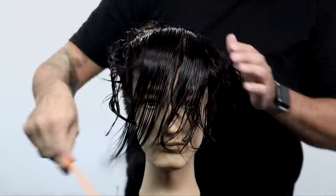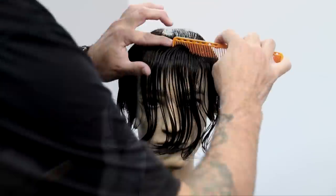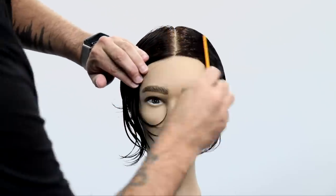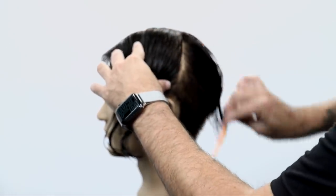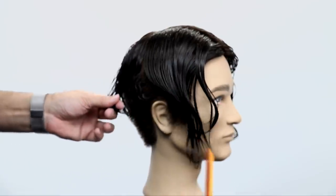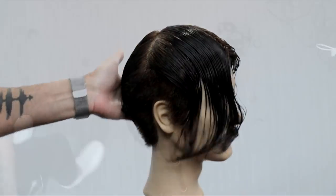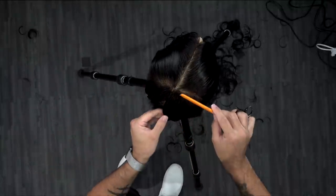Now I'm going to let down the top. I'm going to comb it all forward and part it right down the center. We're basically going to create three sections — one on the left, one on the right, and then in the back we're going to separate the front and back to create one big section right in that crown area. You can see how the sectioning breaks down: one, two, three in the back.